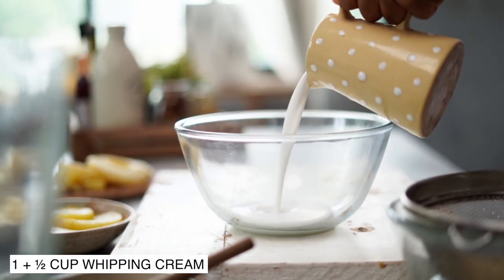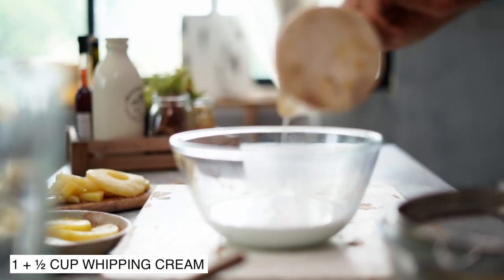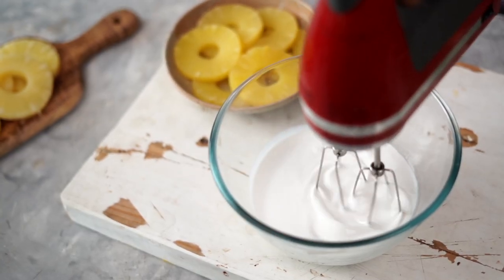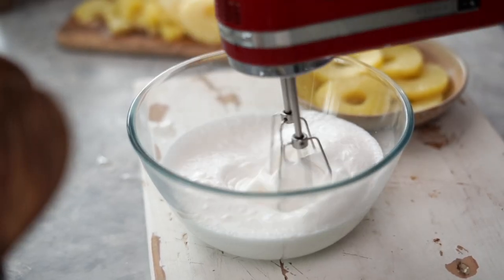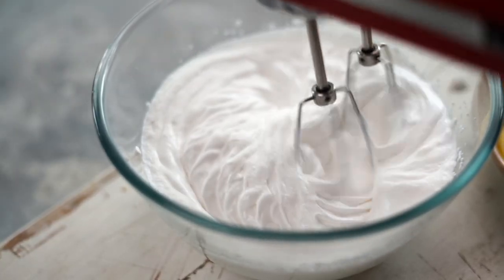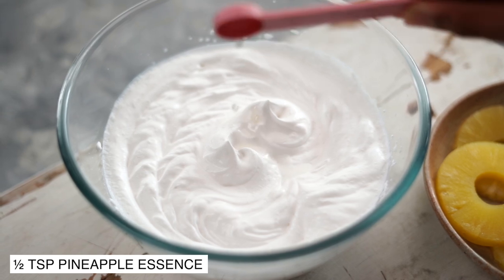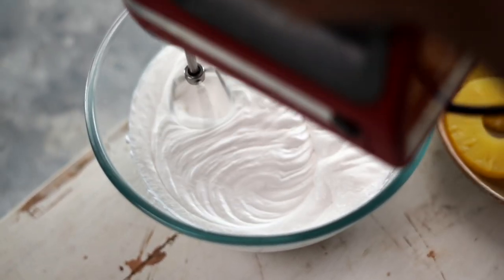While the cakes are baking, I'm going to start whipping some cream. The cream I'm using today is a non-dairy cream which is already sweetened, so I'm not adding any extra sugar. I am going to add half a teaspoon of pineapple extract and beat this until it reaches stiff peaks.